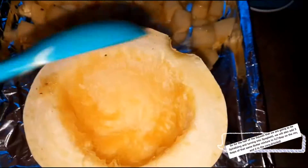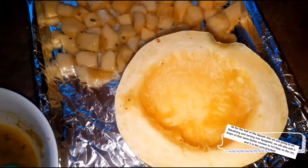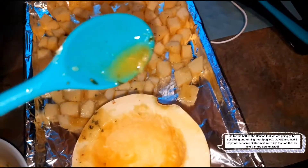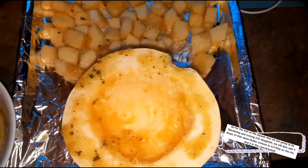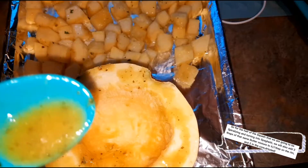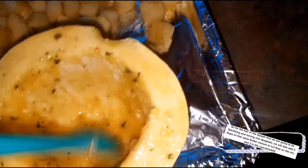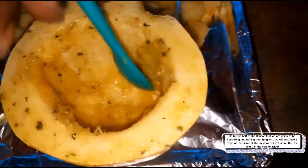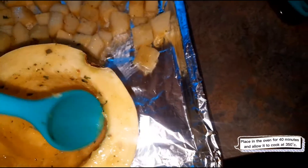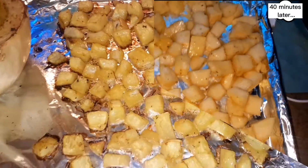I'm also going to roast the other spaghetti squash half. Before putting it in, I'll give it a little basting with the butter — one tablespoon around the edges and two tablespoons for the interior, letting it drip down. Using that same spoon, I'll massage the butter onto the rim and scrape up what went in the interior so it gets a nice coating throughout. This goes in the oven for the same 40 minutes, and we'll make judgment calls at that point to see if everything's cooked.